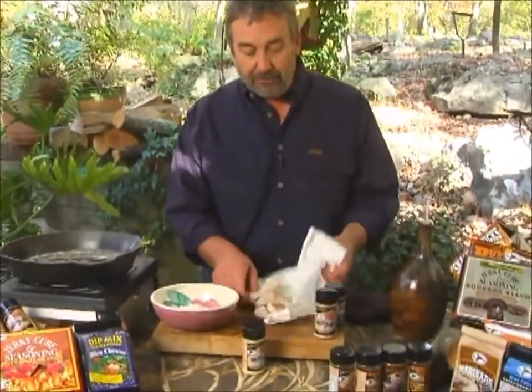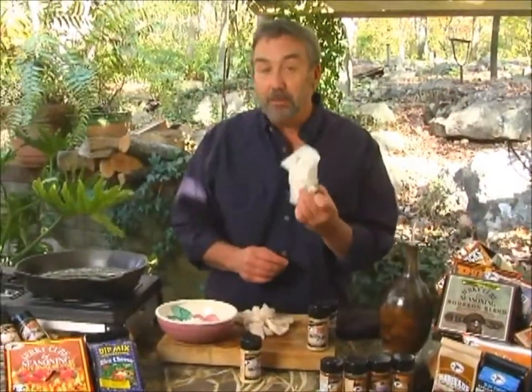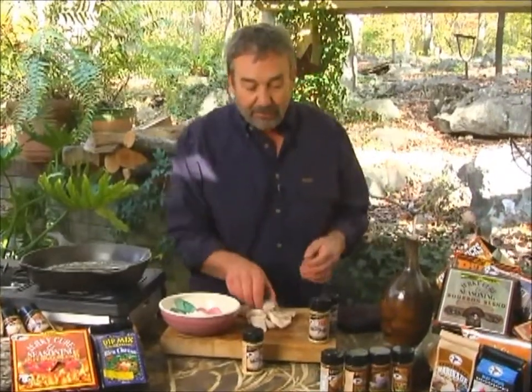Pan-frying fish is a very, very easy thing to do. First off, you want to start off with some dry fish. Make sure you wrap them in a good two-ply paper towel to wick the moisture away from the fish.